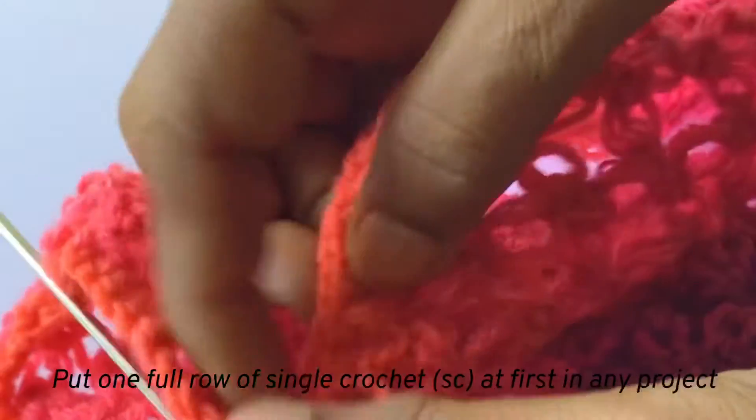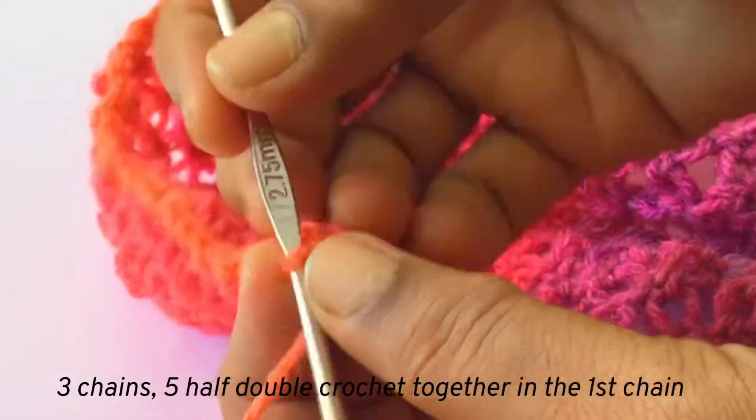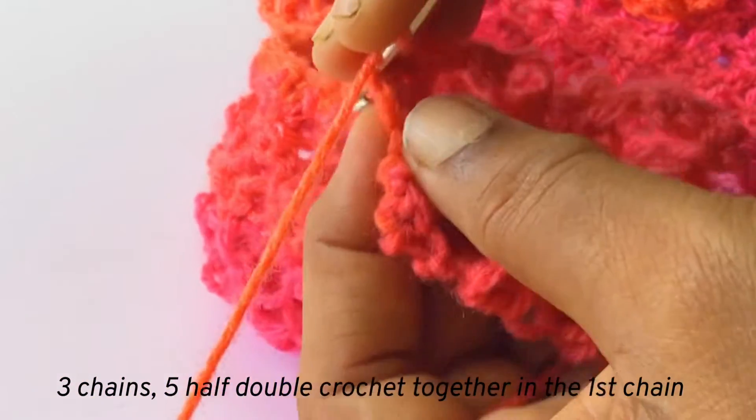Now I have finished one full row of single crochet stitches in the muffler. And now turn the side, and we shall put the pom-pom border.